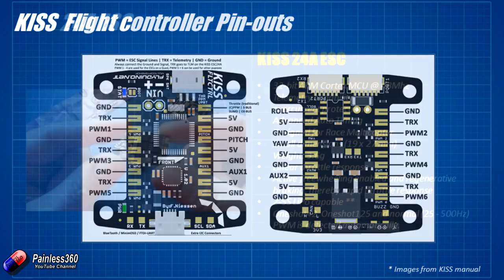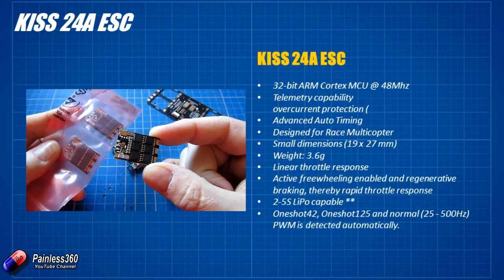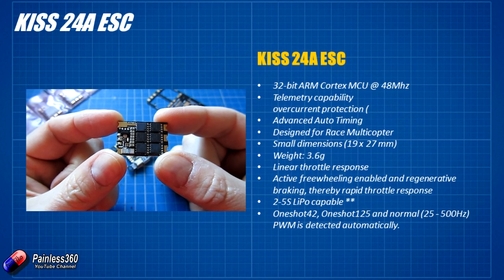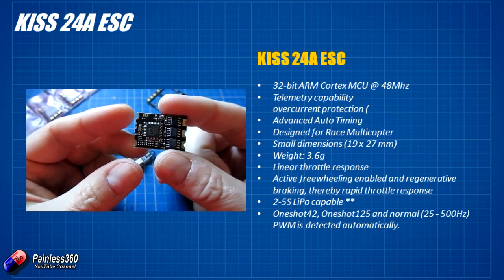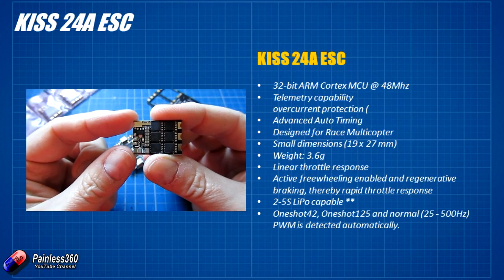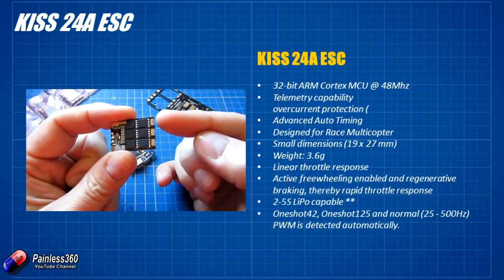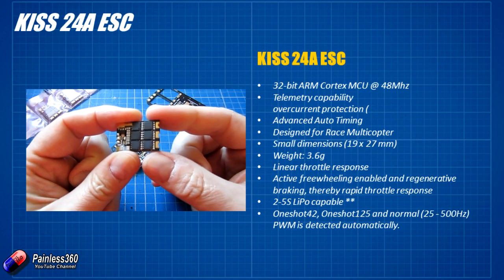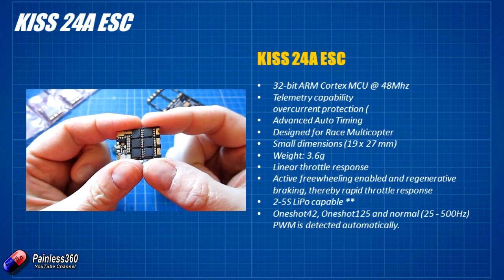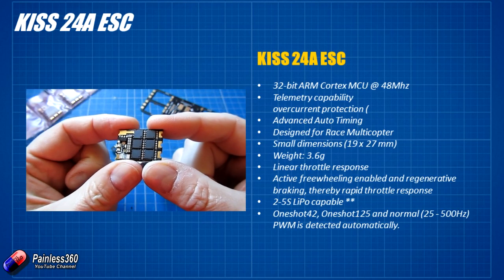The next thing to talk about is the ESC. These are available in a couple of sizes — these are the new 24 amp versions. They're a little unusual in that you connect your own wires to them. You have positive and negative power connections on one side, a ground and signal input on another, and then three outputs for the MOSFETs to drive your motor. You could use them like this with your own cables, but we're going to use them with the carrier board.